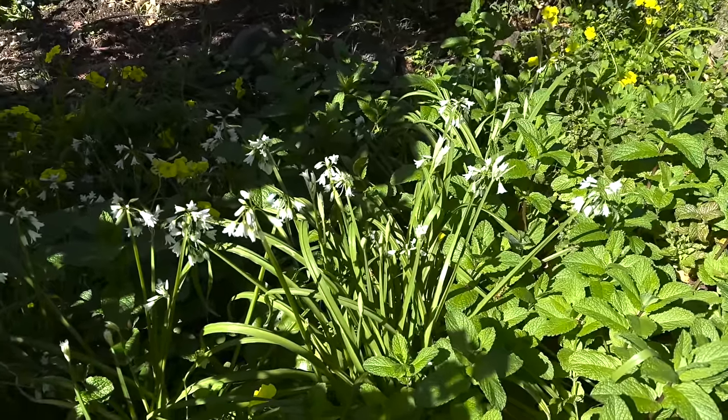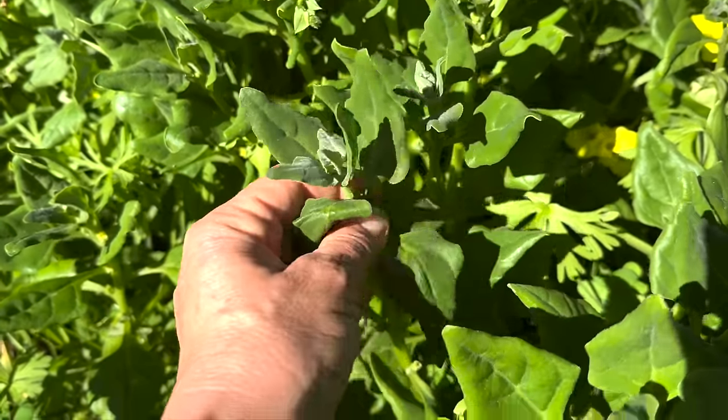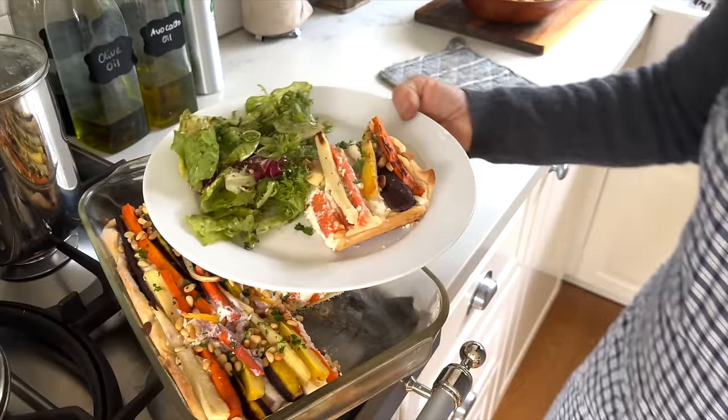In the spring we get a lot of wild onions and New Zealand spinach growing in the garden. I love to use them both in the kitchen and for fresh spring recipes that I'm so excited to share with you in this video.